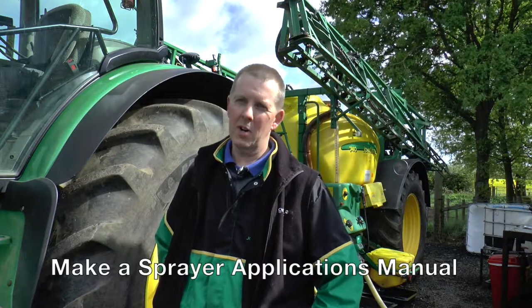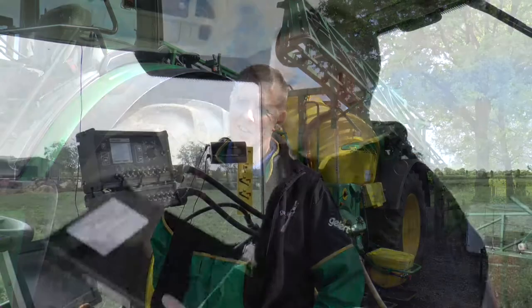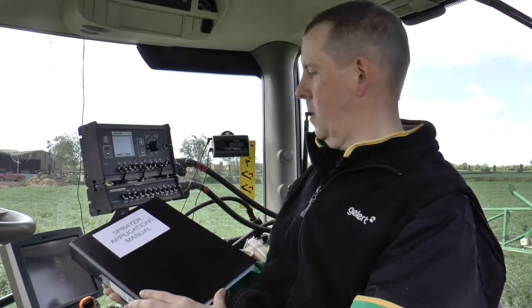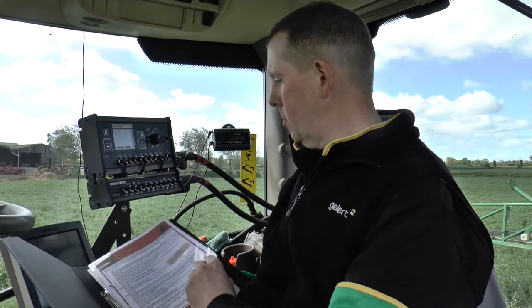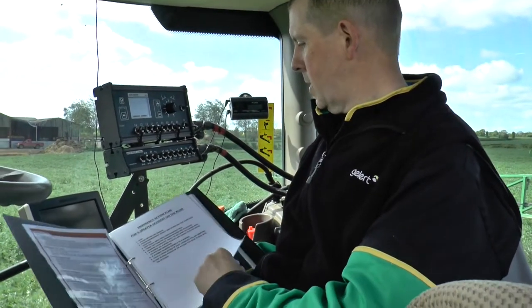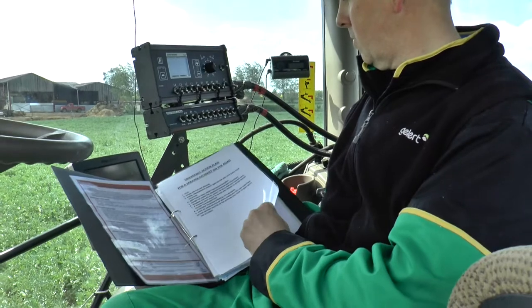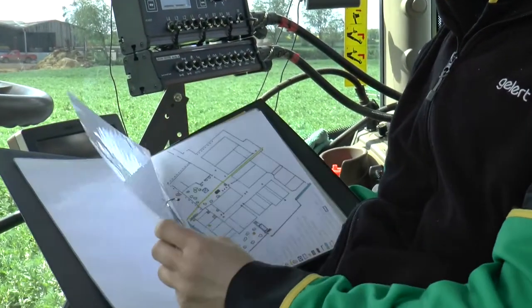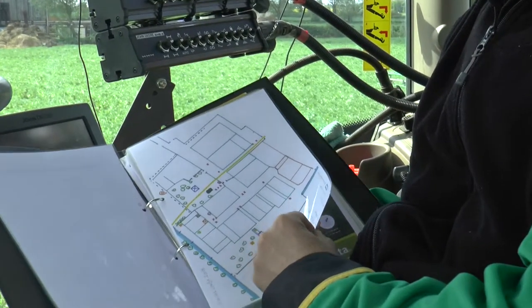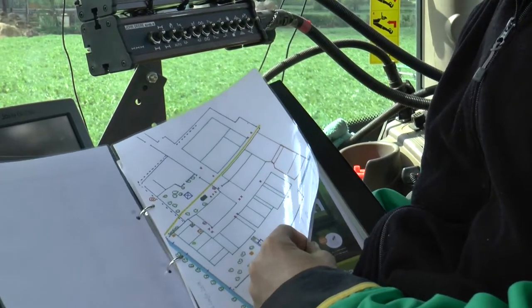It's a big help. My top tip is to make up a sprayer applications manual, which you can do in your spare time, in your downtime — perhaps over the winter when the nights are long and you're a bit bored. So this is the sprayer applications manual I've set up. In here we've got emergency procedures, an emergency action plan for the sprayer on the road if we have an incident, and the chemical company's technical help line, and a map of all the drains and where the water runs to in the yard.